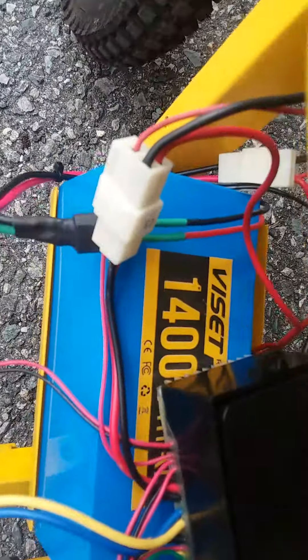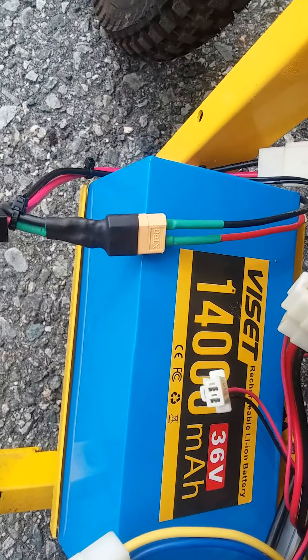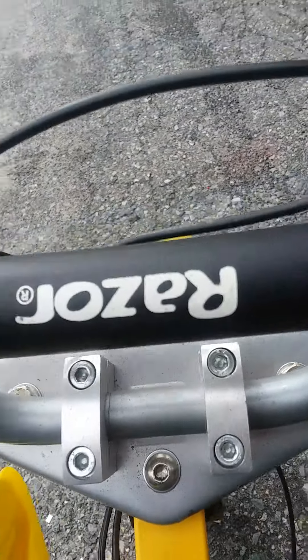I got a Visti 36 volts lithium-ion battery, just charged — put it in this sucker.